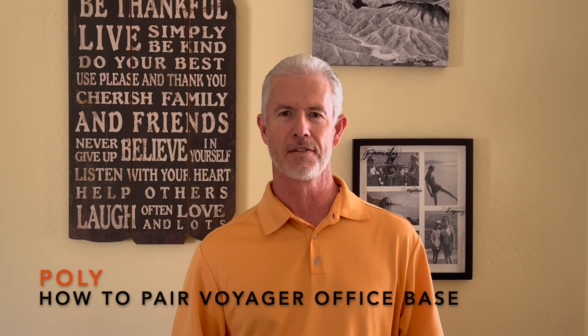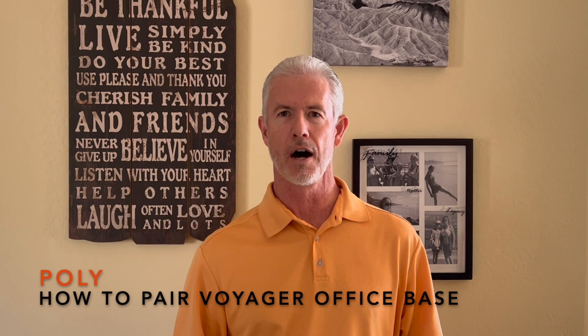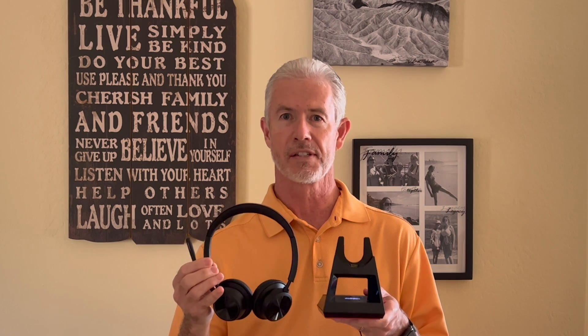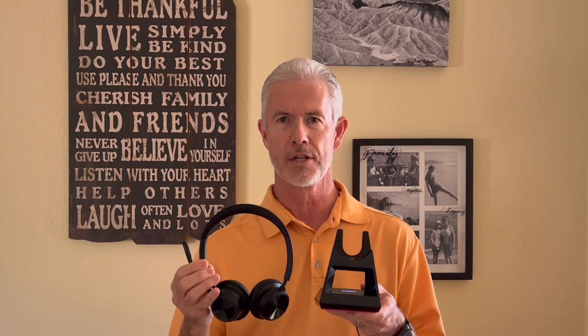Hi, I'm Wayne with Headsets Direct. In this video, I want to help you pair your Poly Voyager office base to a Voyager headset. Here's an example of each. Your model may vary slightly as they're always updating and adding to the product line, but the procedure should be the same.